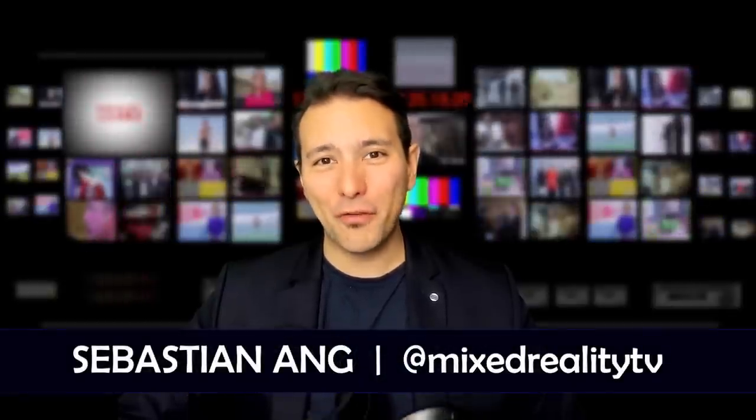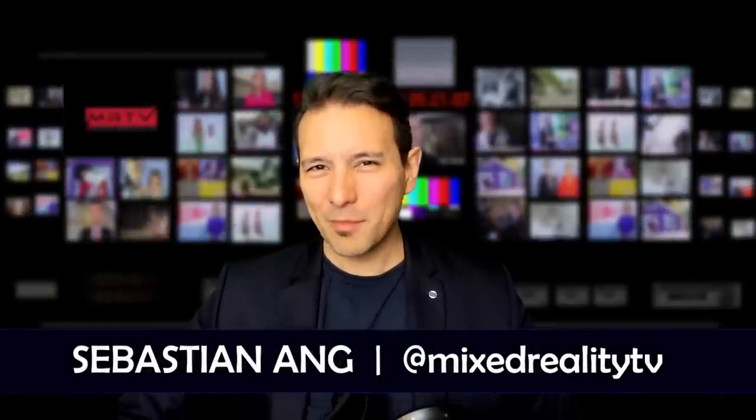Hi, and welcome to MRTV. My name is Sebastian Ang. If you're just as excited about VR, then subscribe now and click on the bell button so you don't miss anything.